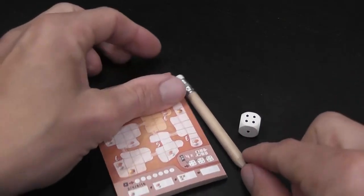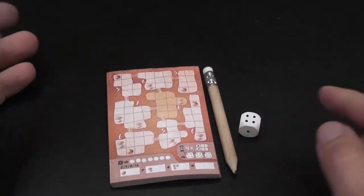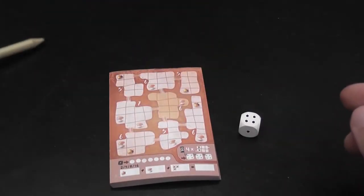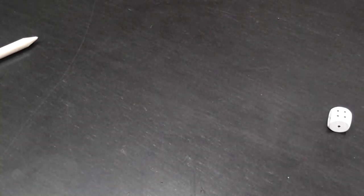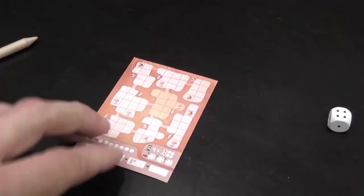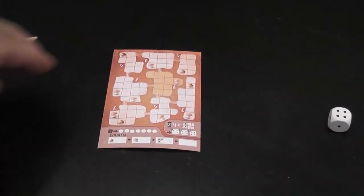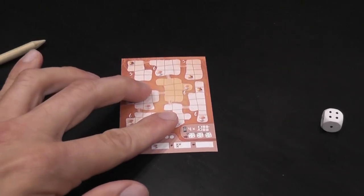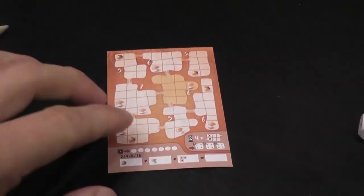I don't know why they included the small pencil — it's such a minimalistic game, and you really don't need just one because in any case you probably want more so multiple people can play at the same time. Maybe it's intended that everybody provides their own writing implement.